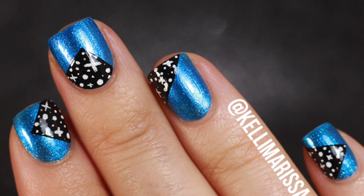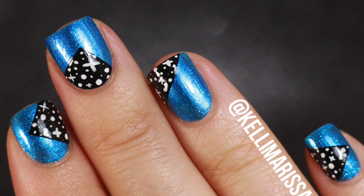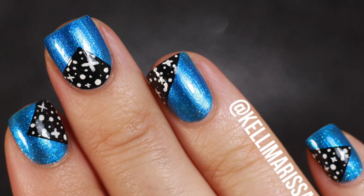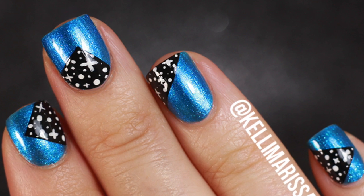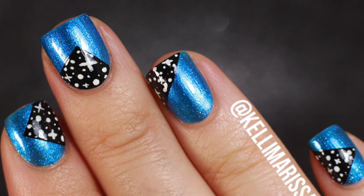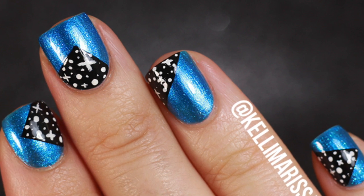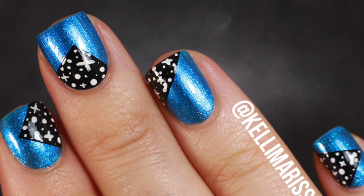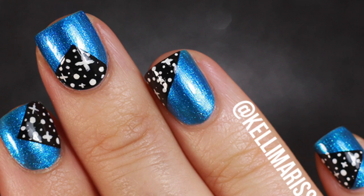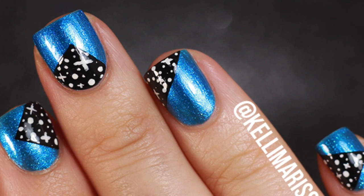I'm going to show you how to do this manicure. I want to call it a galaxy manicure, but I feel like it's not fully a galaxy manicure — it's almost like pockets of galaxy within a blue manicure. This was actually heavily inspired by a photo I saw on Instagram of somebody else's nails. The account was called Hey Nice Nails — I'll put a link in the description. I thought this was a really cool way to do a simple galaxy manicure that doesn't take much effort and requires little to no skill.